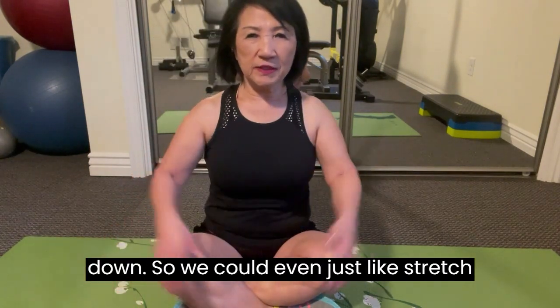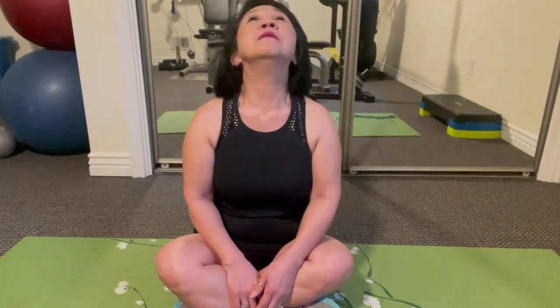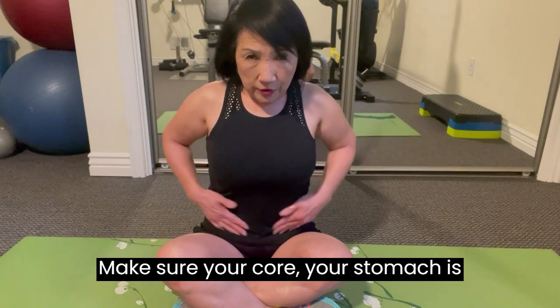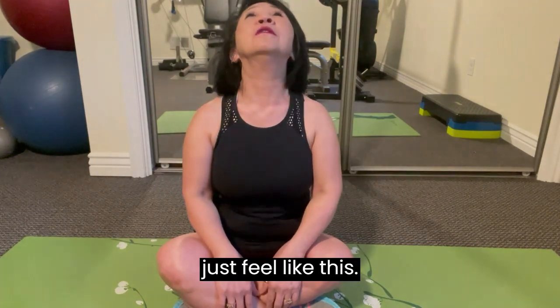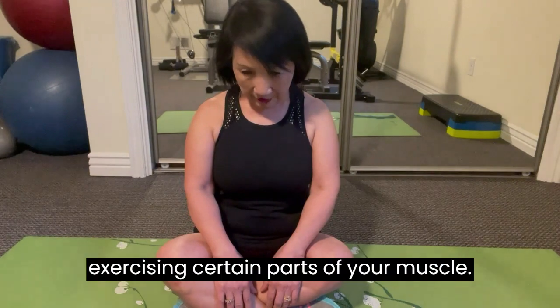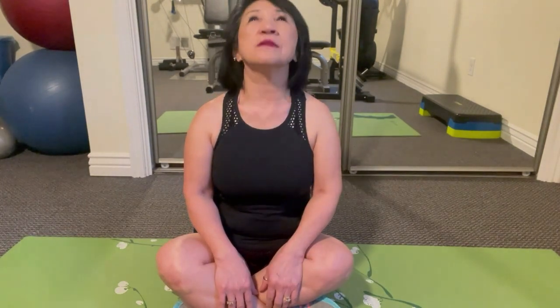We could even just stretch from here, just sitting. We could do the head tilt, right? Make sure your core, your stomach is sucked in. Get your posture straight, shoulders back, chest out. And we just do a few like this — from stretching to actually exercising certain parts of your muscle.